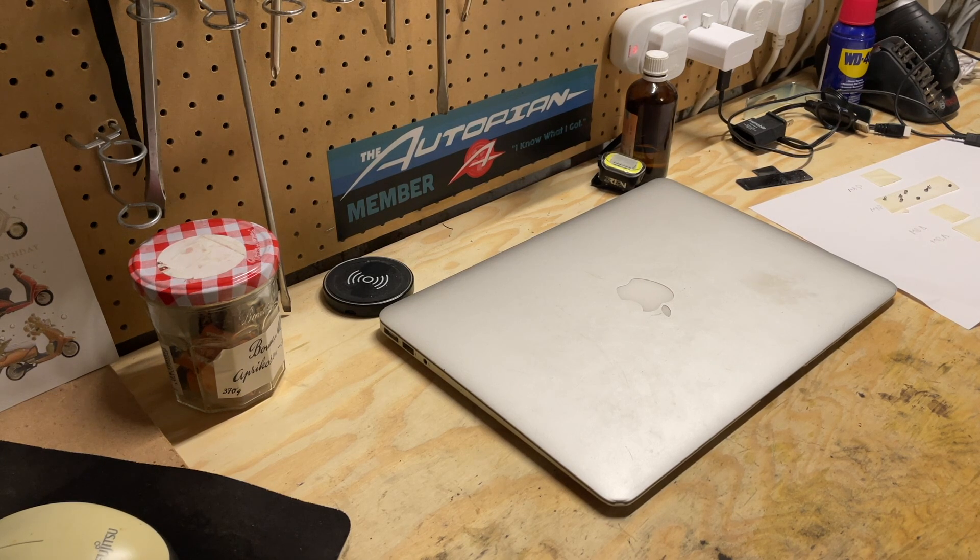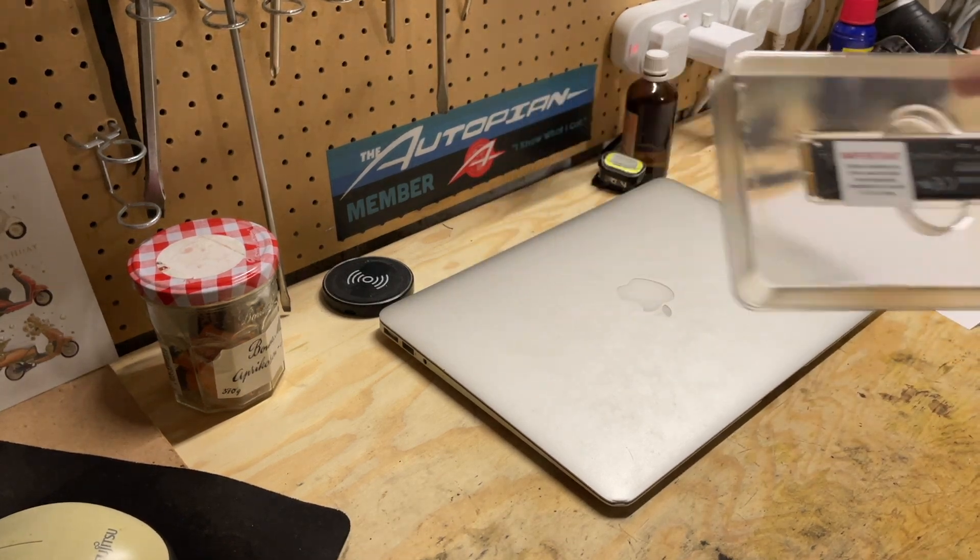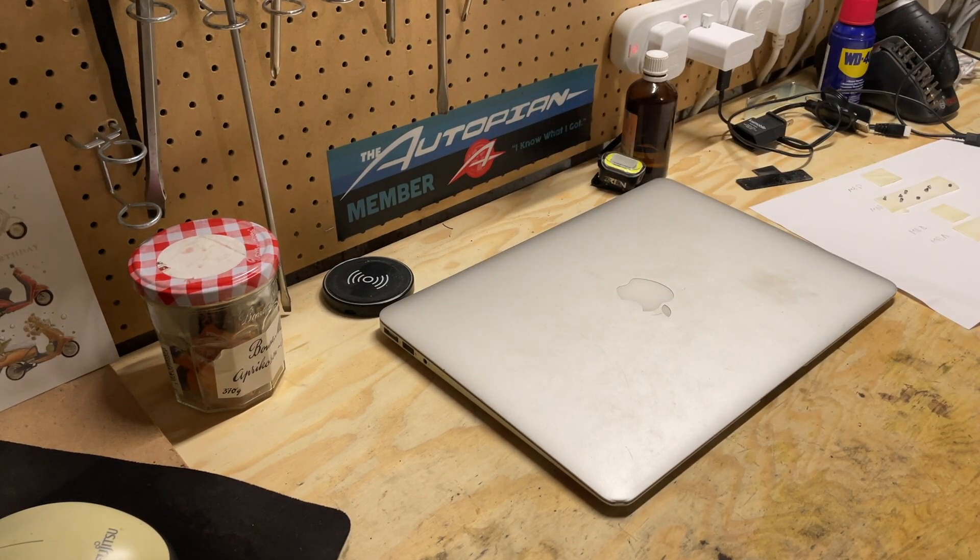The battery doesn't really last that long anymore, so I'm going to replace that. But this video is going to be about replacing the solid-state drive. This came with a 120GB hard drive, which isn't really adequate nowadays. I do have a replacement drive right here, which is a 480GB drive that came from a MacBook Pro — I did that replacement earlier in a separate video. Check the description for the link.